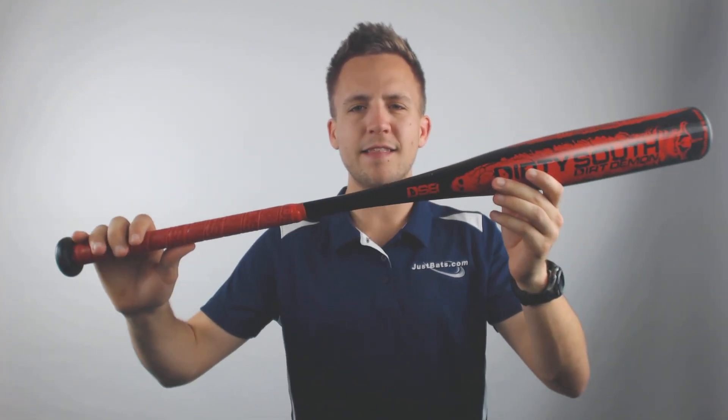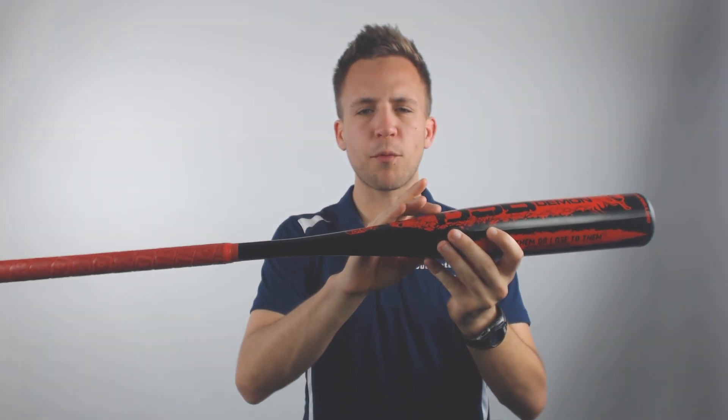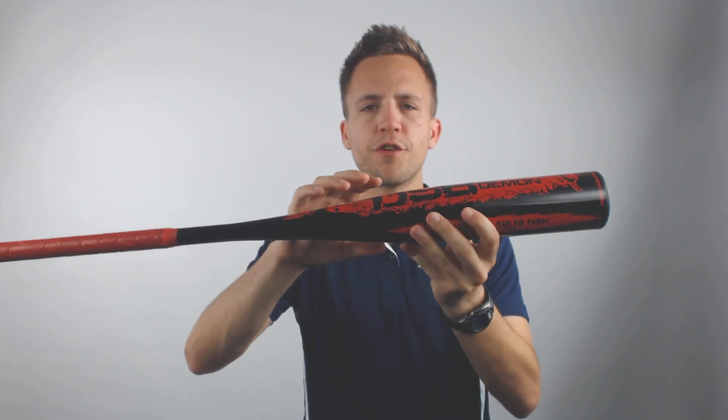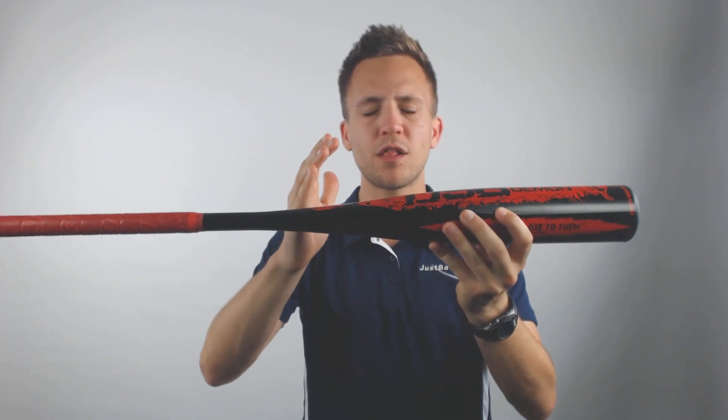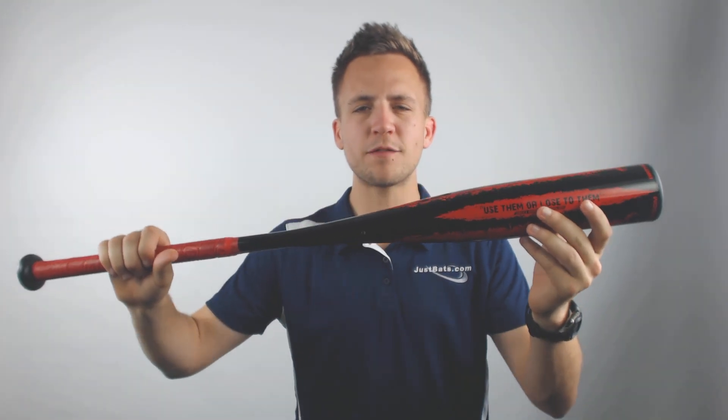I have the drop 10 right here in my hands, but when I speak of these bats I speak of all of them as they are made in the same make and overall construction — the only thing that's going to vary is the overall drop weight. The drop 12 is going to have a slightly shallower barrel, while the drop 8 has an extremely large barrel that's going to provide a massive hitting spot and sweet spot to make ideal contact with.